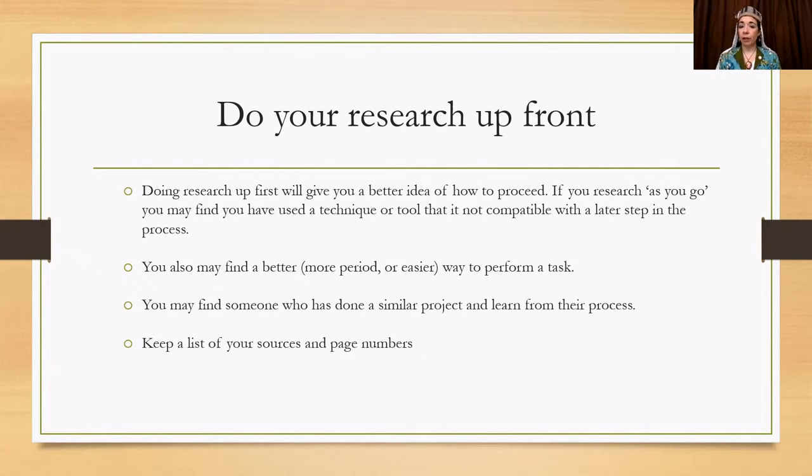You may also find a better, more period, or easier way to perform a task, or find someone who has done a similar project you can learn from. When you're doing your research, please keep a list of your sources and page numbers. My fleece to frock projects can take several years, and I'm never going to remember what book I found that information in or what page it was on. Document everything for your bibliography later.